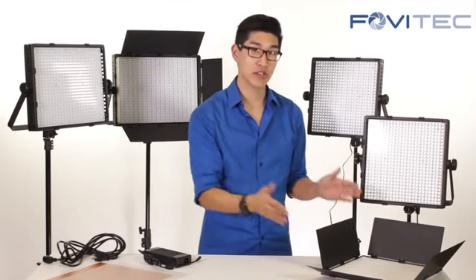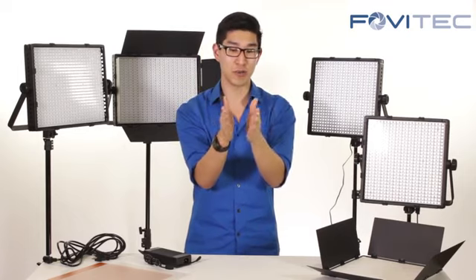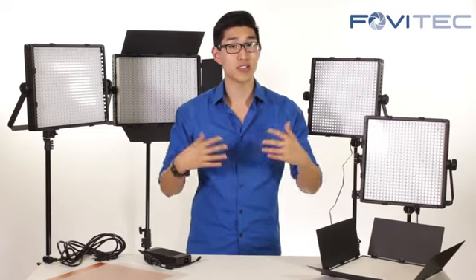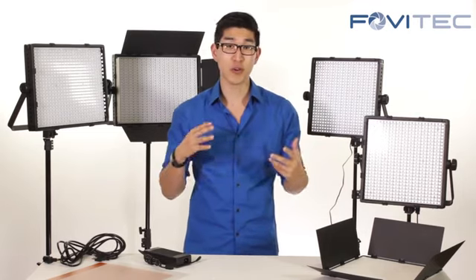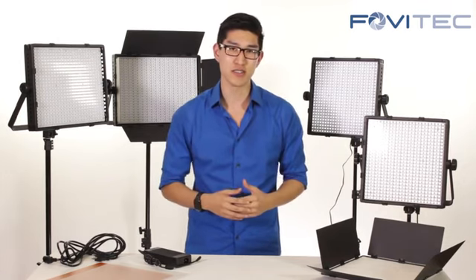There are barn doors which allow you to focus on how you want to direct your light. You can be very wide or very narrow depending on your needs, and the LED panel systems themselves are just very versatile. They can be used for YouTube videos, interviews, testimonials, and a lot of other functions.